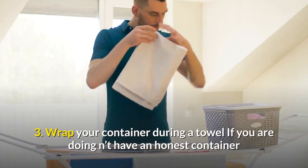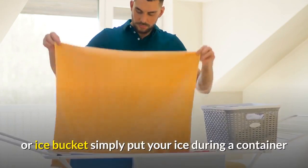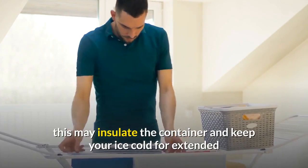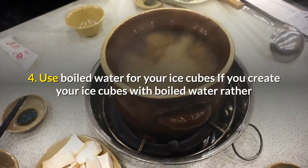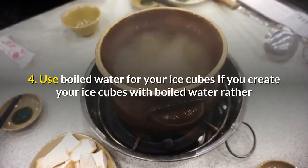Three: wrap your container in a towel. If you don't have a good container or ice bucket, simply put your ice in a container you do have, then wrap the container with a clean towel. This will insulate the container and keep your ice cold for longer, stopping it from melting as fast as it would without the towel.